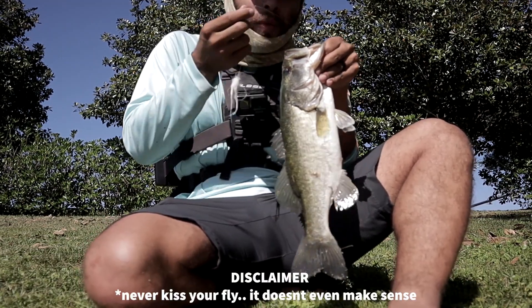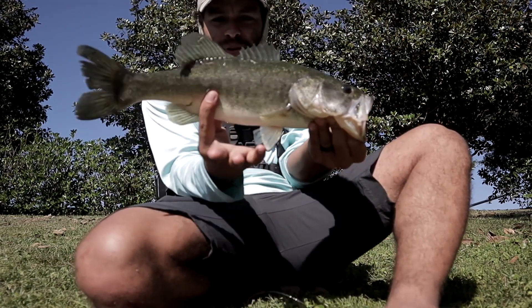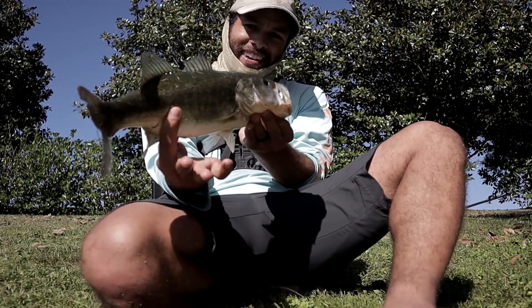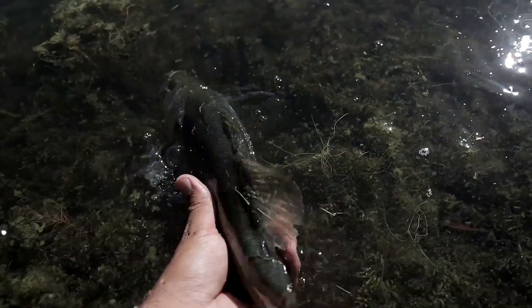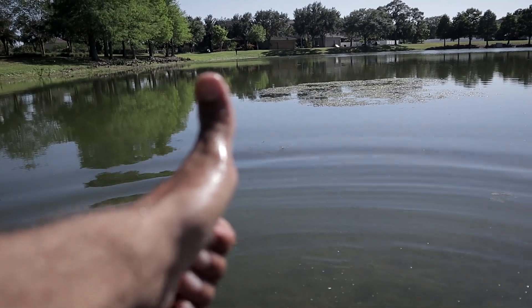Let's go release this guy and go get on another one! Oh my goodness! She's ready to go! That's all I'm talking about!